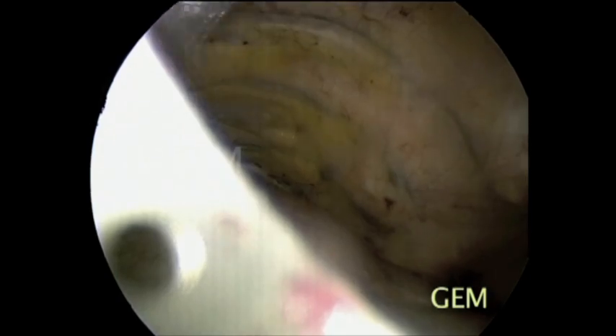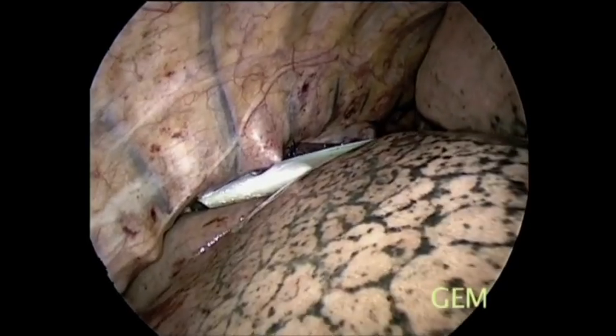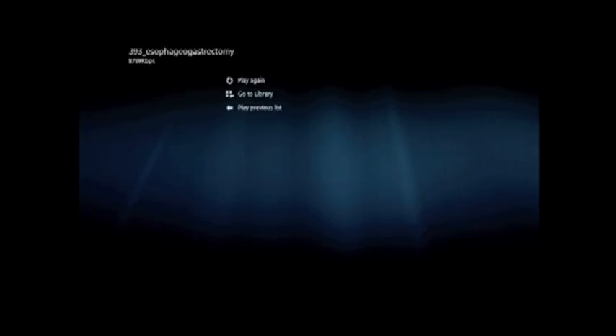Our primary series has already been published. After reconstruction, this is the chest view. We use three ports; occasionally we need one extra port. Thank you very much for patient listening.